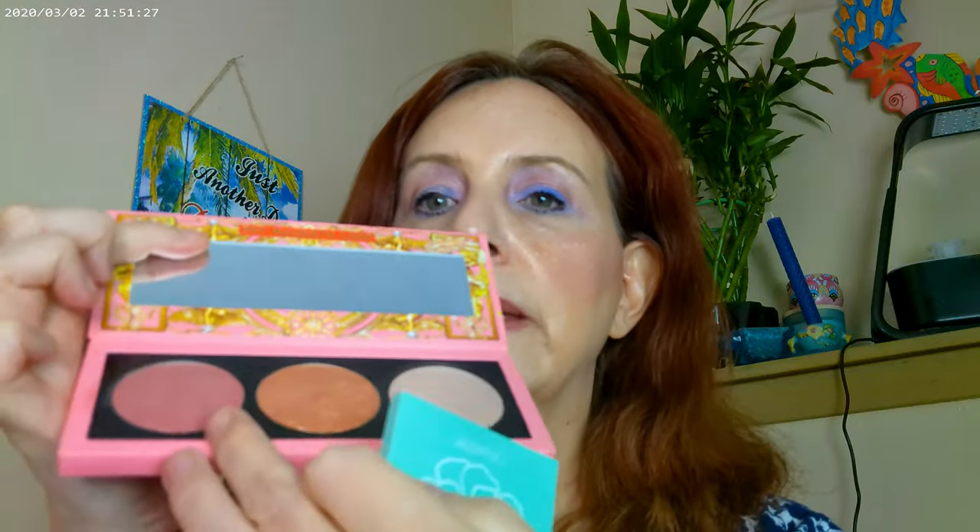I used the Pat McGrath Divine Rose, and then I also used the highlighter from this palette. I went ahead and mixed it a little bit with the ColourPop Nightbloom. So I mixed those two together, and then I used the highlighter — the highlighter is Golden Nectar. So I went ahead and used these two.